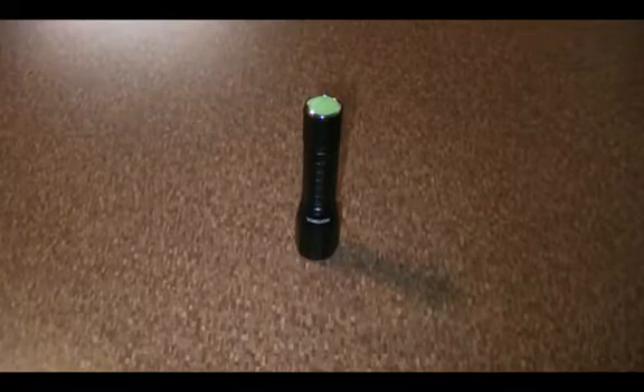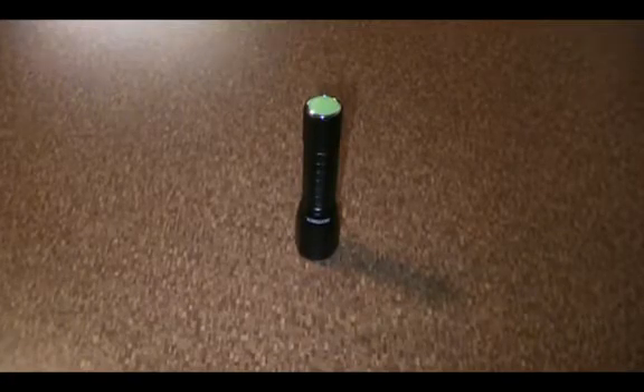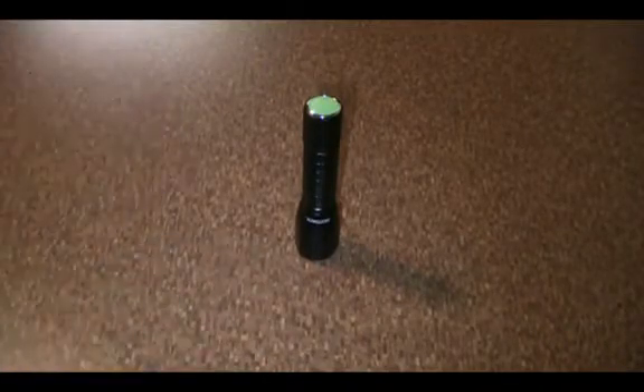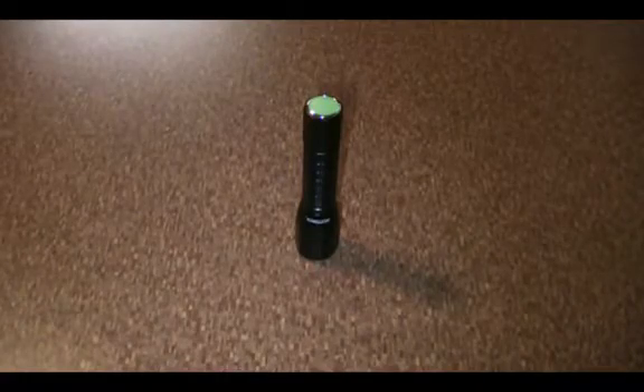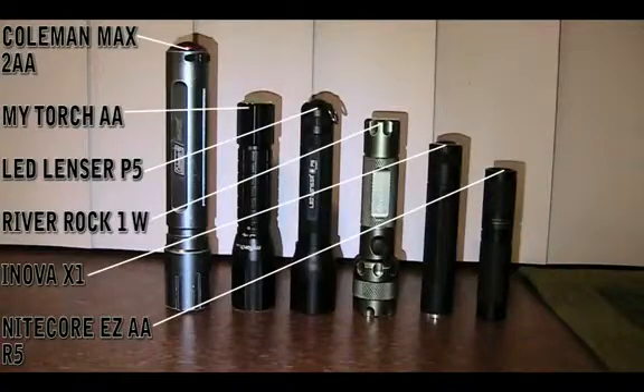Some additional specs: it has a height of 4.7 inches, which is a little tall compared to some other lights. Lights like the Nitecore EA1 double-A are a lot shorter than it. It's even taller than my LED Lenser P5, which I thought was pretty tall.